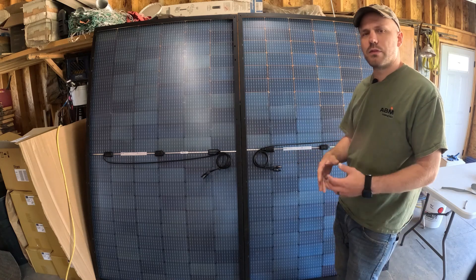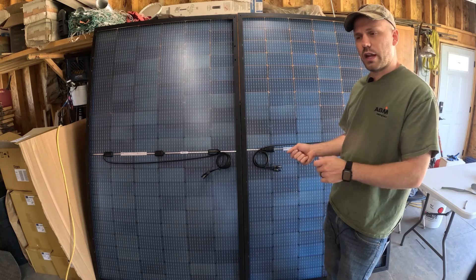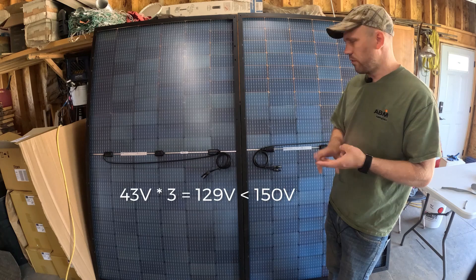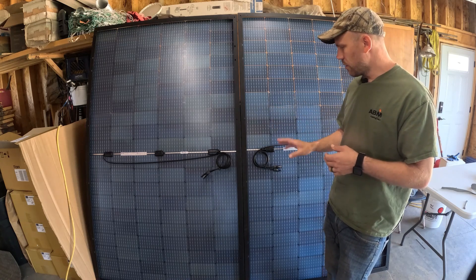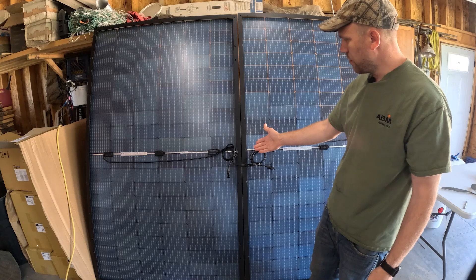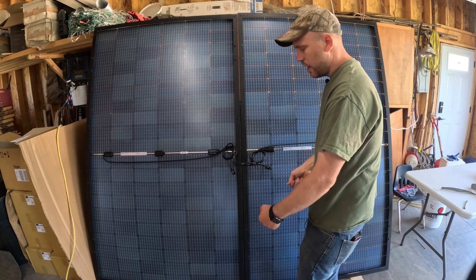Going over on wattage or amps is like plugging a 5-amp hair dryer into a 15-amp outlet — it only uses what it needs. But plugging into a 240-volt outlet would fry it, just like exceeding voltage on this unit would. To wire panels in series, connect the male end of one panel to the female end of the next. When all panels are chained, you'll have two unused opposite connectors remaining — use those to connect the cord going to the generator.